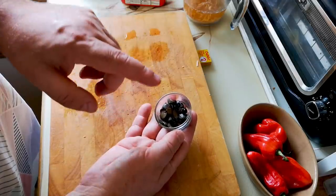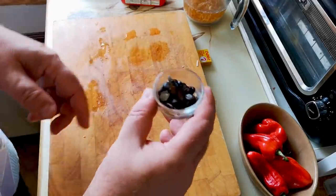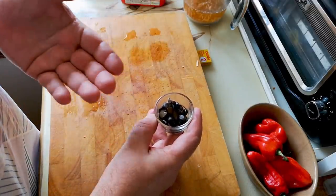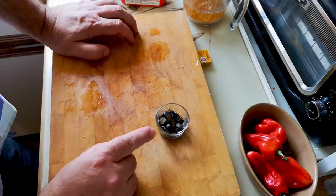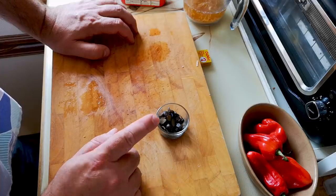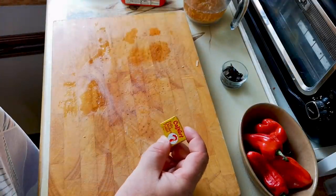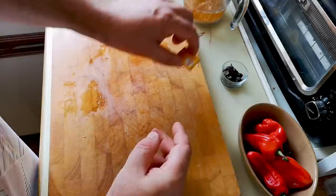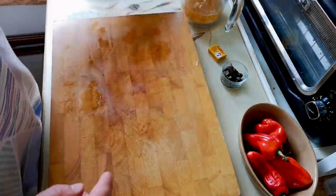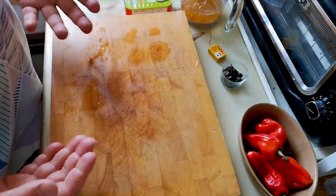I've got a very authentic Nigerian ingredient here — Iru, which is fermented locust beans. To me this smells like blue cheese and has the texture of dense mushrooms. If you had to substitute, maybe some shiitake mushrooms and a bit of blue cheese would be the closest. That's going in a bit later. These stock cubes are actually really salty, so I may only use half of one, because we've already got salted fish, salt in the bacon, and salt from the sardines — I don't want to overdo it because you can't subtract salt.